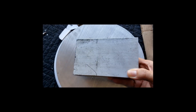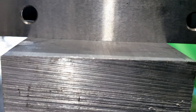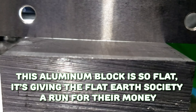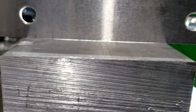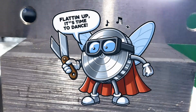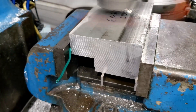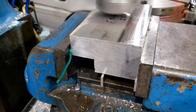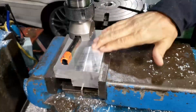Every component requires a solid base, especially in machining, where accuracy is crucial. This aluminum block appears to be flat, but is it really? Hello, my name is Flycutter and I will be your guide. I believe it to be sufficiently flat.